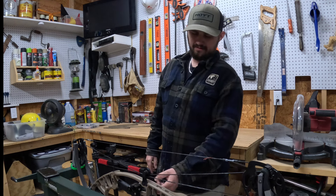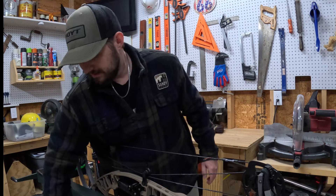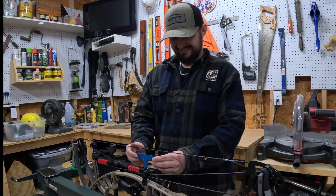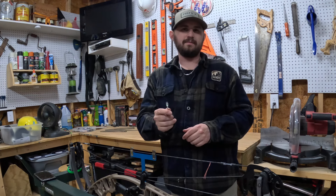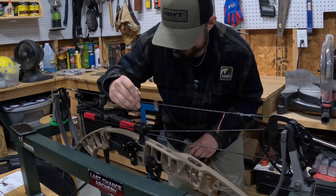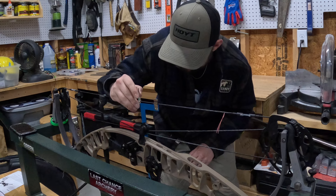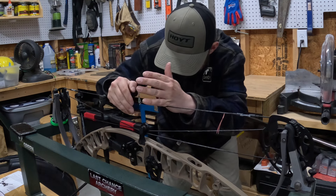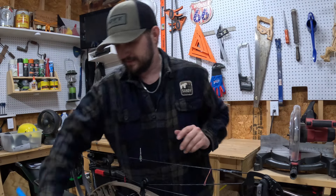We're going to tie a new D-loop and use it where it's at right now. We're going to run our T-square straight down onto the rest where it is now. This year I'm going to run a halo knot for all my hunting arrows, so I'm actually going to put that on here. Get it set to zero and then tie nocking points above and below.